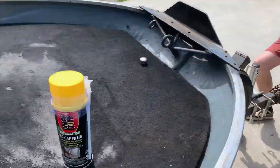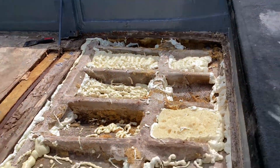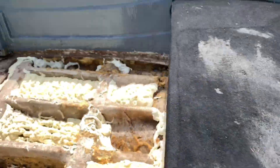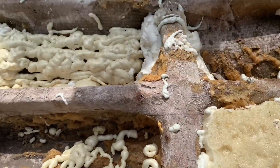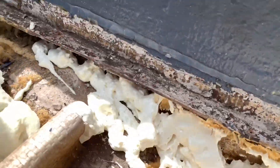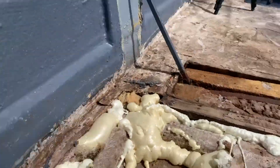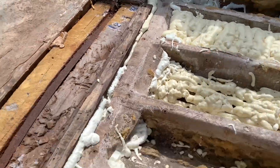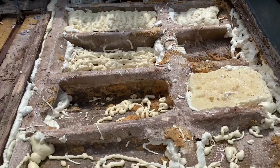We used two of those cans and got a good amount done. We tried to fill underneath the fiberglass structures to give them more support, and underneath where the plywood will sit we put foam and filled in the gaps and cracks. It takes eight hours to cure.